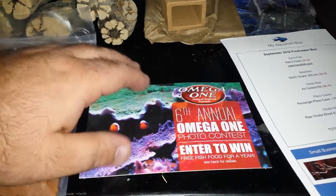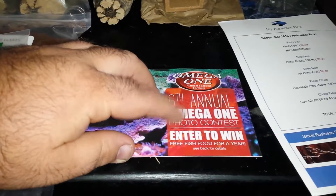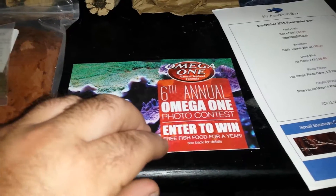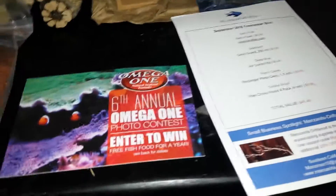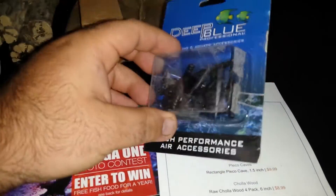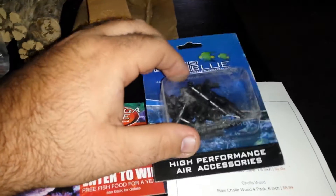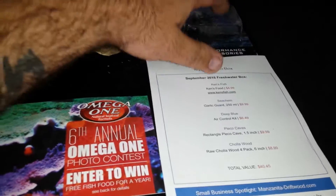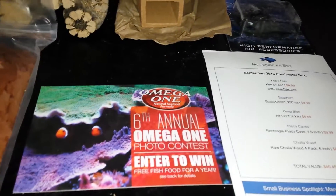Omega One photo contest — enter to win. Too bad my tanks aren't really nice enough, otherwise I would enter that. We got some air fittings which is great because I have my new air stones and stuff. I put air into my community tank too — I just used an airline and poked holes in it.